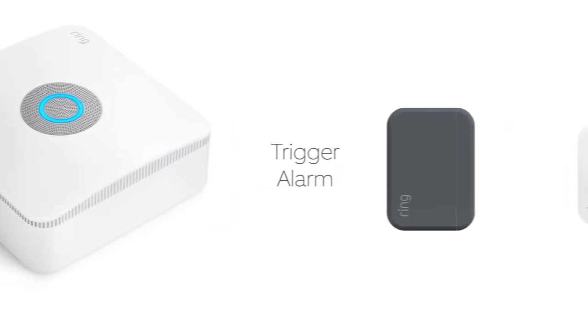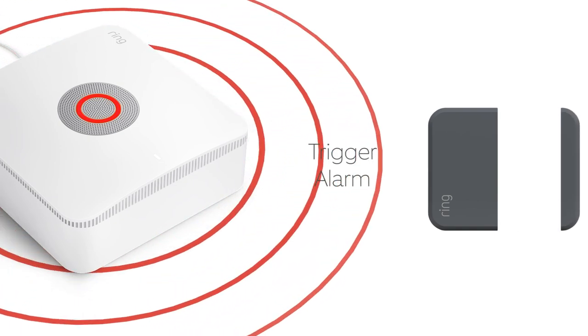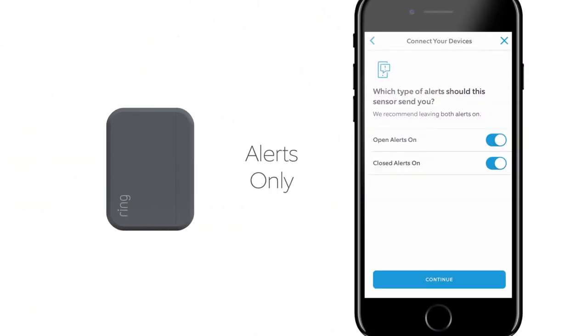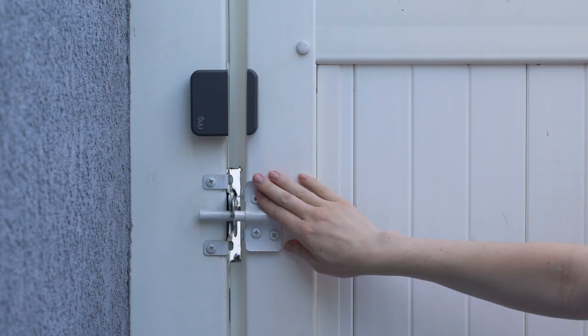For example, you can set the sensor to trigger your Ring Alarm siren, which can help you secure a garage with valuable tools inside. Or you can set the sensor to send you alerts only, which is useful for gates and entrances that are used often. This can help prevent you from having a false alarm every time a package is delivered to your door.